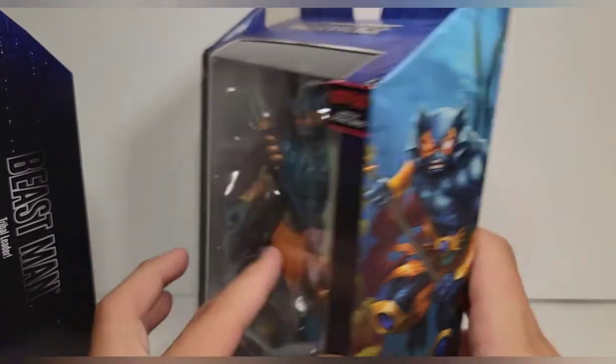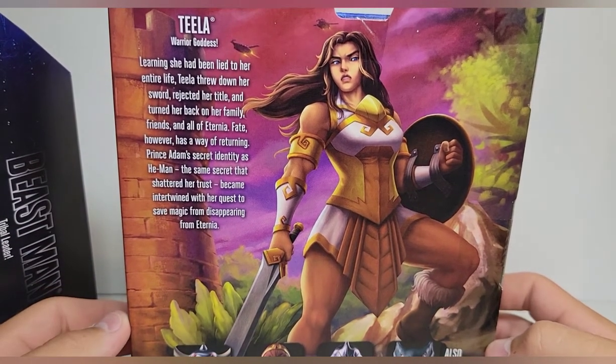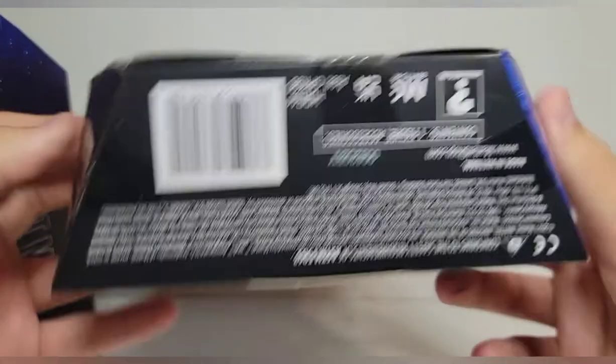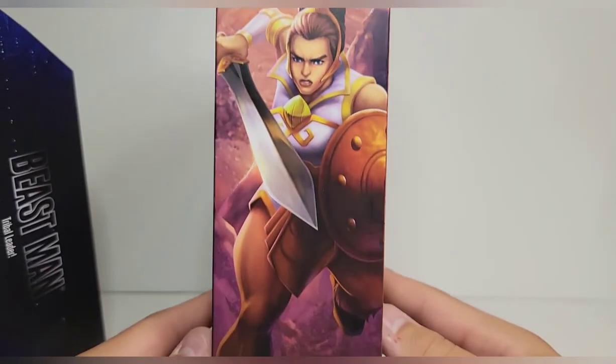Man, these look so good. I wish they would do a big poster. There's that box for Teela — beautiful artwork. There's the read-up for her, barcode for her. Love that artwork, but I think I like the one on the side a little bit more because that's my favorite look for her.